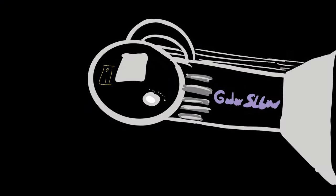The Godox SL60W is the go-to light for any video creator on a budget, and here's what you need to know about this light.